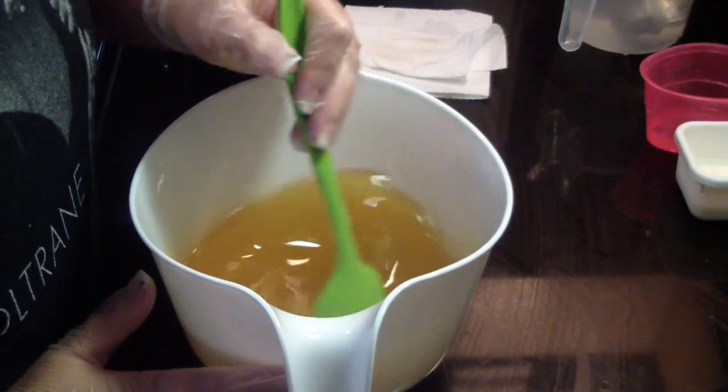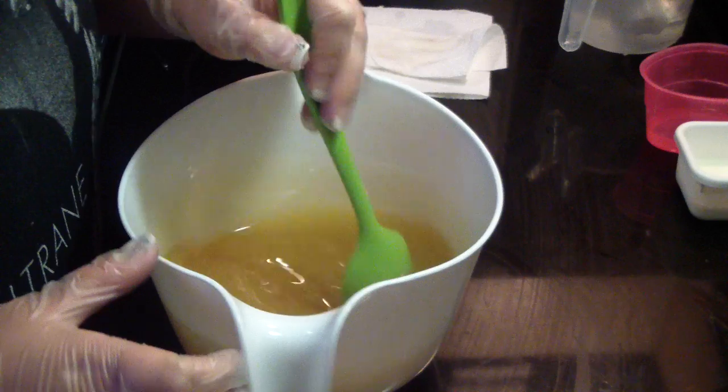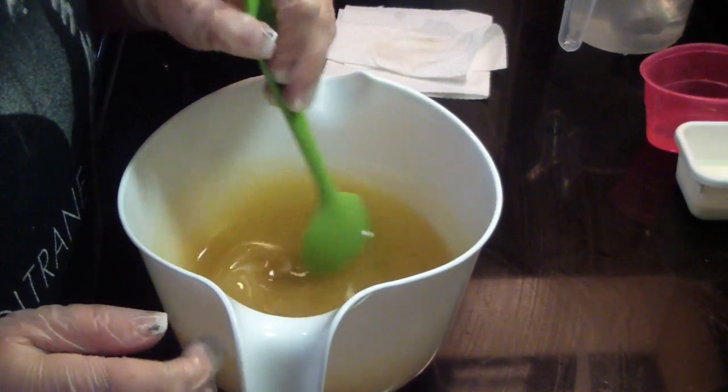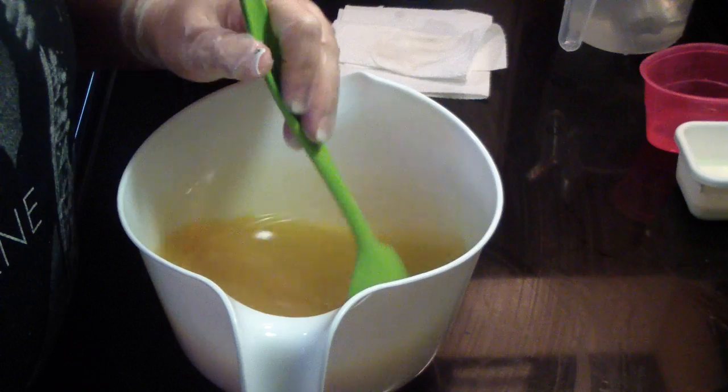Hi guys, Jen here from A&N Suns and Such and B Scented Fragrance Oil Supply. I'm testing a new fragrance and this one is Irish Spring Green Type.